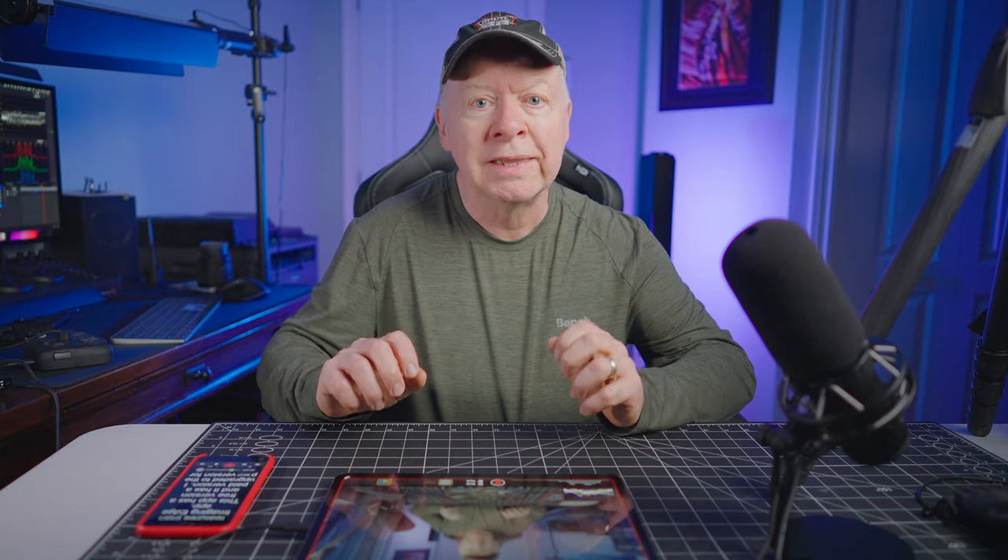Sony has an app called Imaging Edge, but it is buggy and it disconnects all the time. This app, on the other hand, allows you to have full control in both photo and video, and offers a lot more features than Imaging Edge. This app has a free version and a paid version. I upgraded to the paid version for a low price because it unlocks all the features.